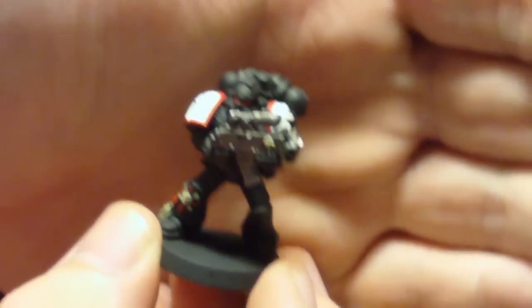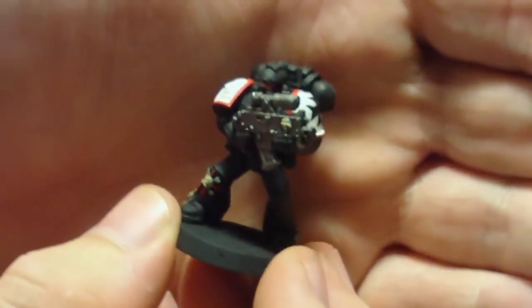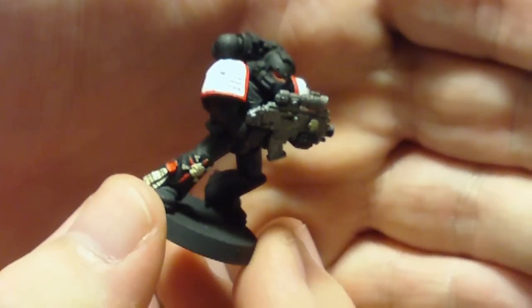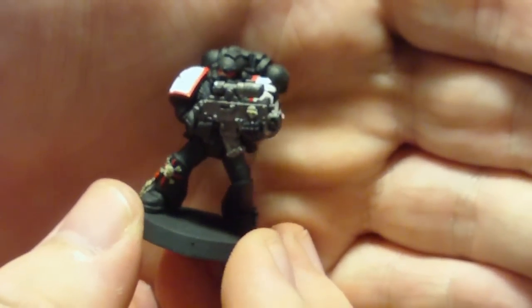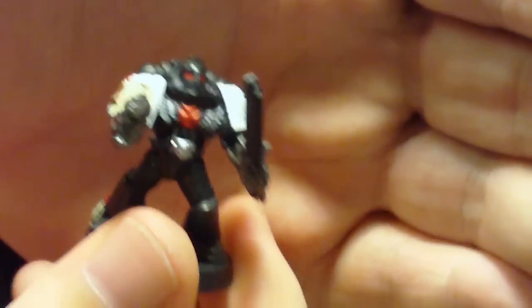Since Cranberry Muffin — and I want to say one other person — chimed in on a previous video about going red on the shoulder pads, I've done that and I like how it came out. The way I'm going to differentiate units: all the red trim shoulder pads are going to be my ranged weapon troops, so if they have a ranged weapon they get the red trim shoulder pad. Close combat guys, like this one, will just be all white. I might do some other mix — maybe scouts will end up having black trim.